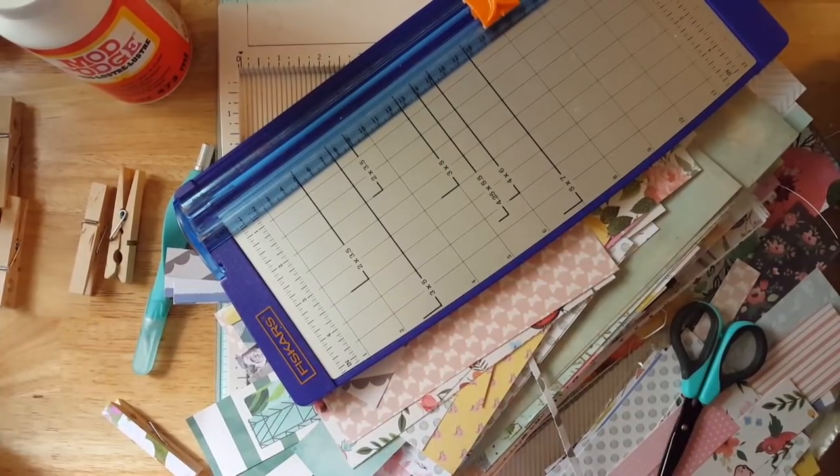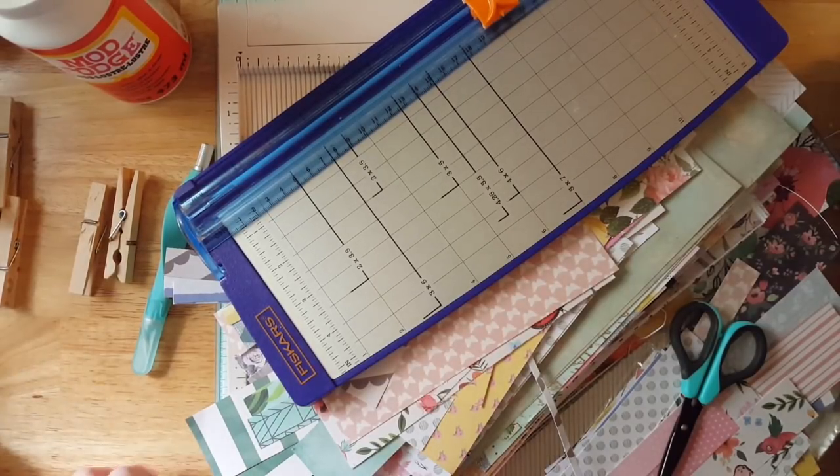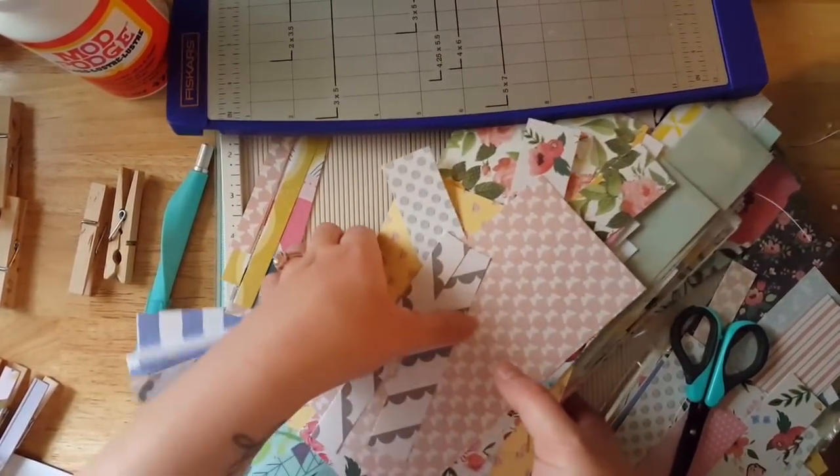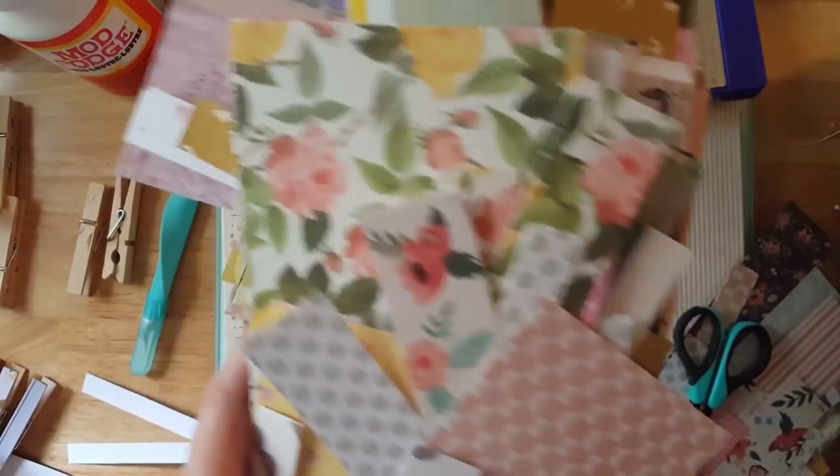Today I'm going to be showing you how I do it using my scraps. If you're like me, you have a bajillion pieces of scrap. I have so much scrap, and I just made about 18 traveler's notebooks. So this is all scraps from making those traveler's notebooks.